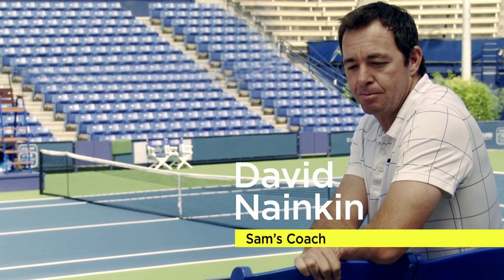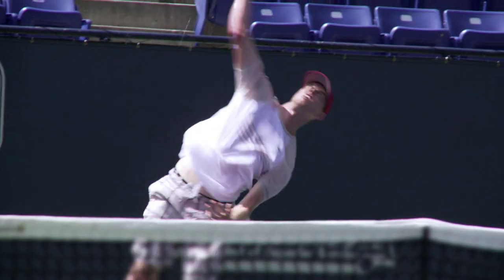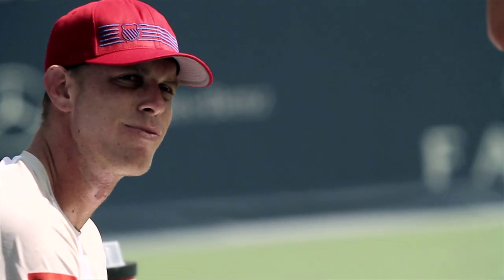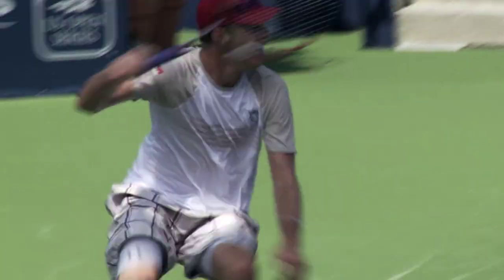Right now we're at the Farmers LA Open. I presently coach Sam Querrey, who is defending champion. I'm most proud of his commitment, his professionalism. I want to win just as badly as anyone else. I look calm and relaxed up there, but inside I'm pretty fiery. Everyone says I'm so laid back, but he's a competitive guy.